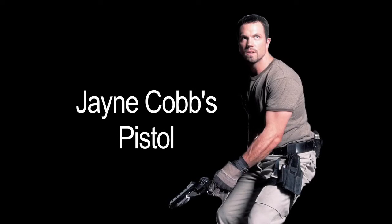In this episode, we're continuing to celebrate the 10th anniversary of Firefly. This time we'll be looking at a firearm that was carried by one serious bad guy. In a previous episode, I discussed how it's very difficult to get a Mal Reynolds pistol replicated in metal. But if you think that's difficult, try getting Jayne Cobb's pistol in metal.